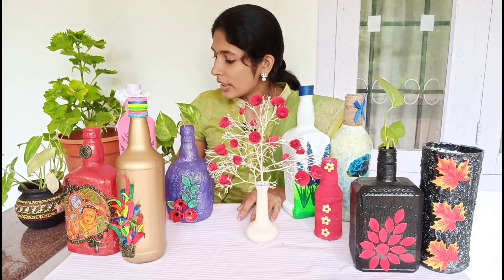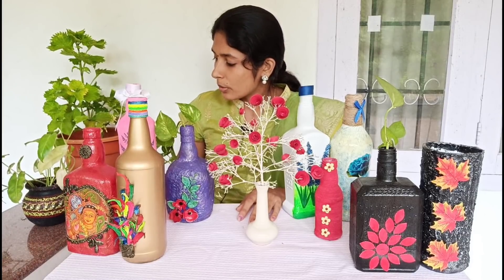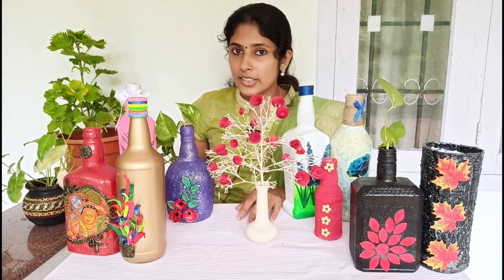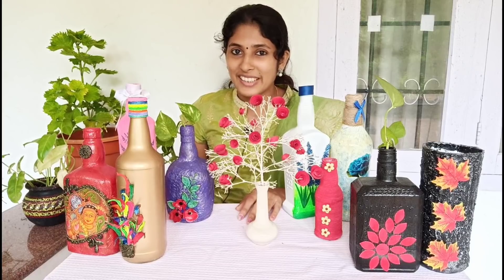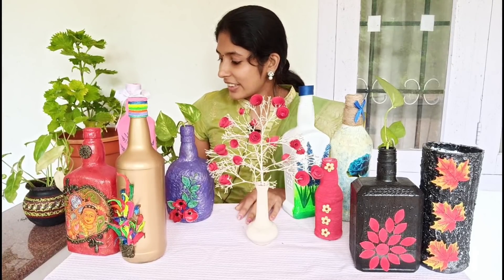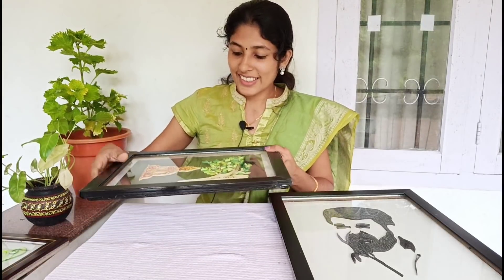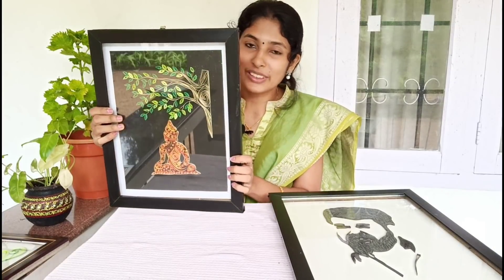We have made a video of this pot painting. This is also from a year ago. I am also a fan of my channel. I have made a video of this.